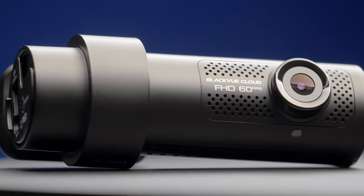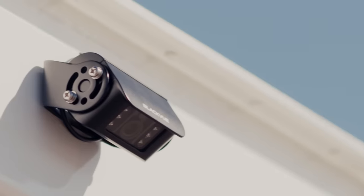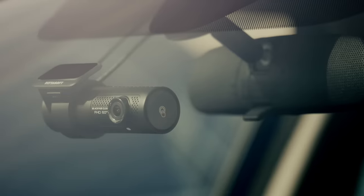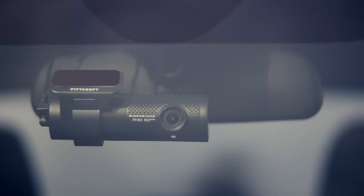Designed with a full HD front camera and waterproof infrared rear camera, the BlackVue line of truck dashcams can capture critical moments in any driving condition. With a BlackVue cloud account, the footage is automatically uploaded to the cloud for safekeeping.